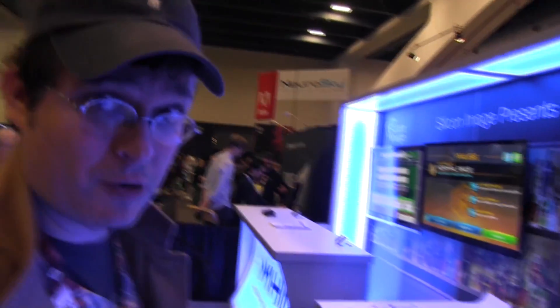Hi guys, Sascha from MobileGeeks here. We are at GDC 2013 in San Francisco. The show just fell open and we made it over to the Silicon Image booth, one of the big players when it comes to mobile graphics.